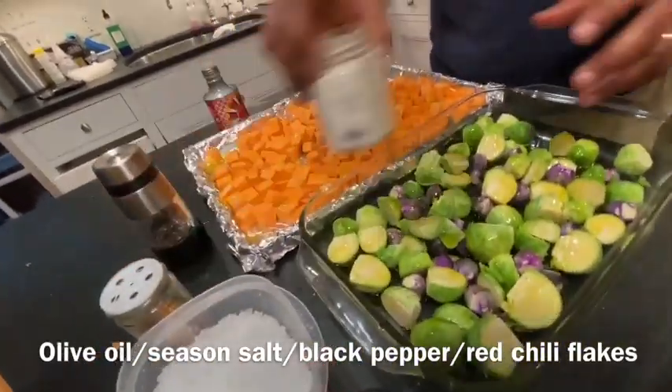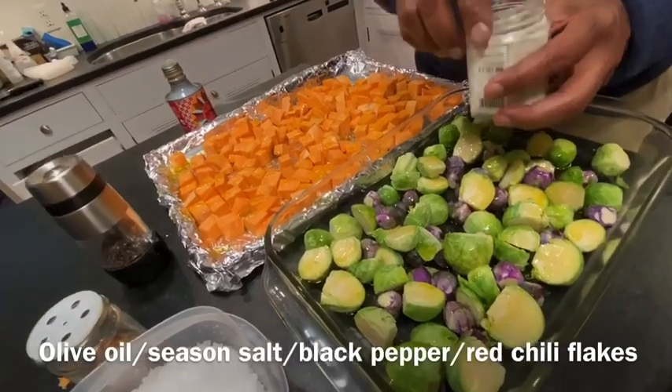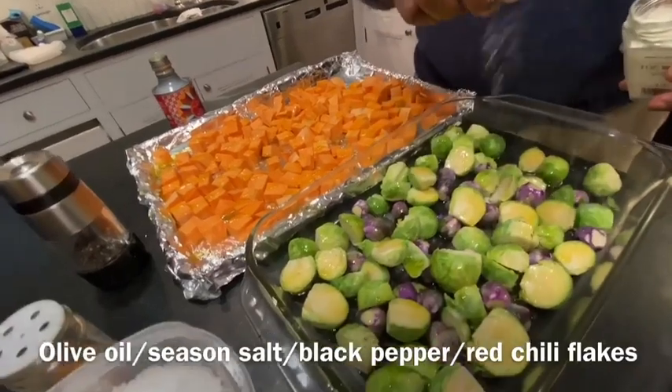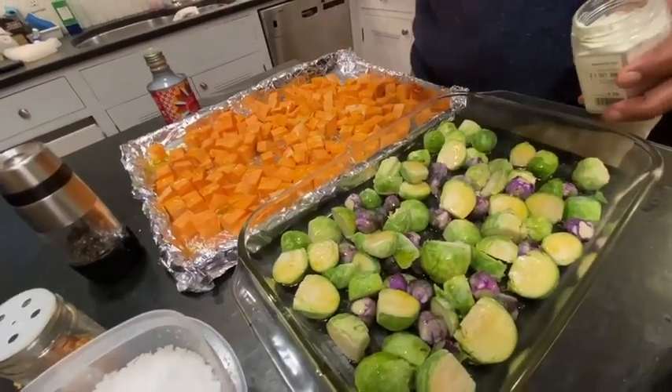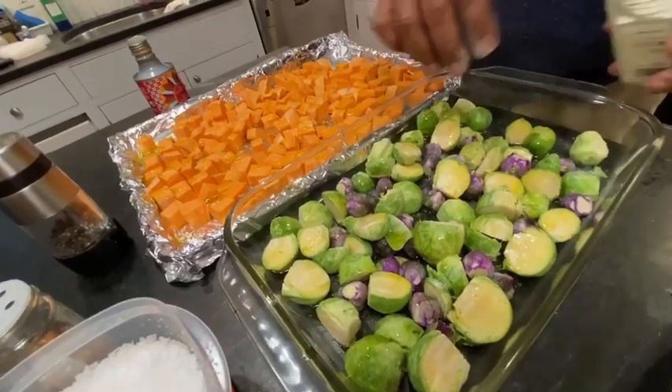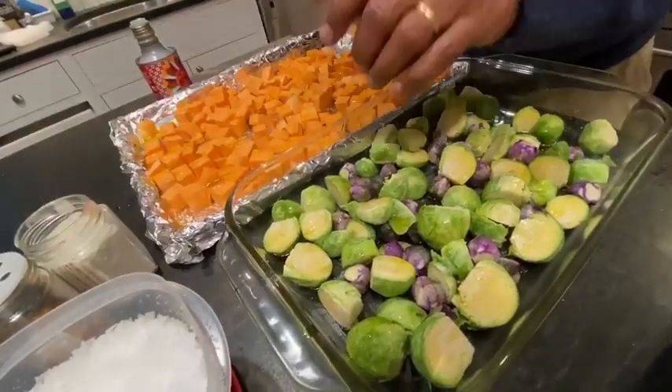And for this, Dario the Butcher's sea salt. It's seasoned sea salt — it's got the different herbs in it, and it's a finer sea salt. And we'll throw in a little pepper.